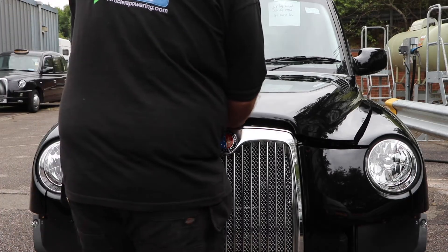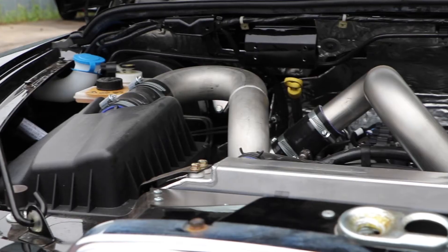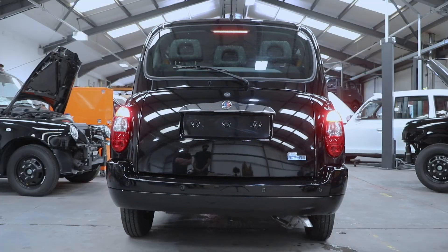Finally, after a full system check, your Euro 6 compliant cab is road tested before being returned to you for many thousands more low pollution, low cost miles.